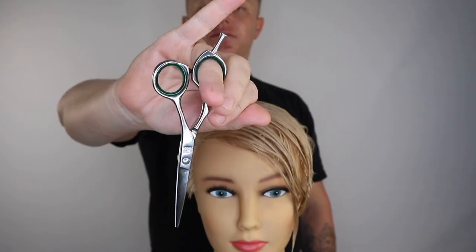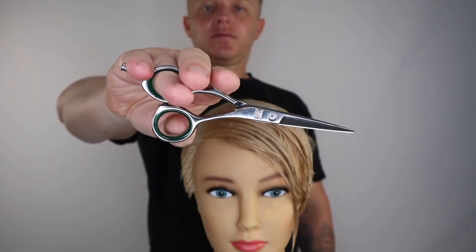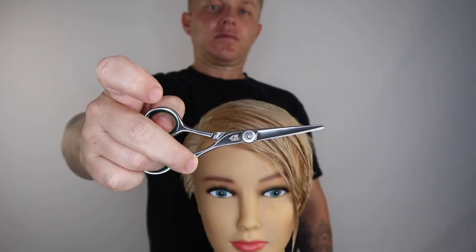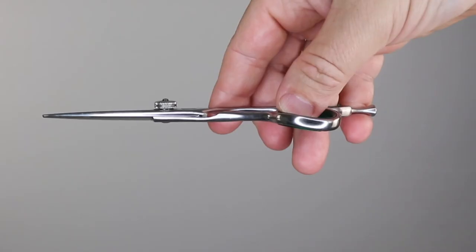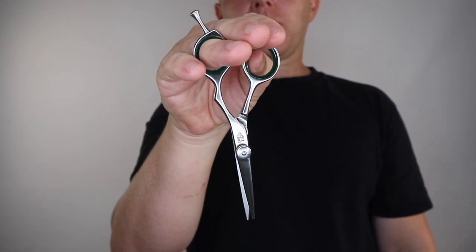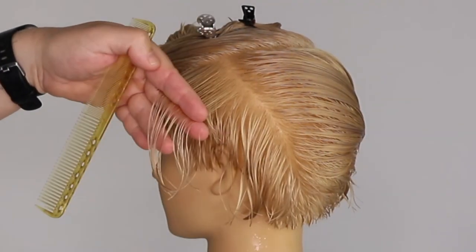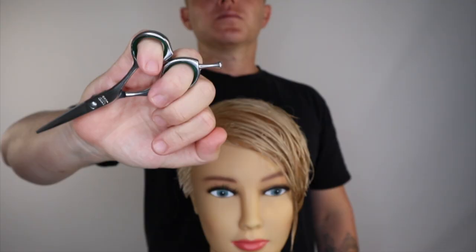If you have problems learning, feel free to comment below or direct message my Instagram at hairbyjamesannabelle. The more you practice flipping your scissors, the more fluent you will become. Whilst watching YouTube or Netflix, pull out your scissors and practice until you master it. If you like this tutorial, please share this with your workmates or classmates — I would really appreciate it. And if you start to implement any of these techniques, be sure to let me know in the comments below. I'd love to know how you go.